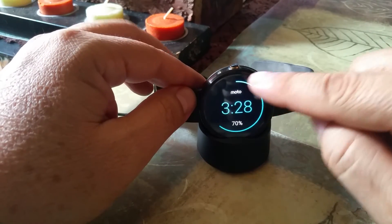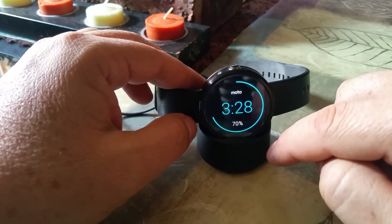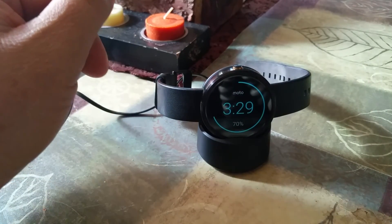will go back to charging normally again. That's it, that's the fix. It will work. Okay, thank you.